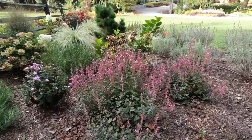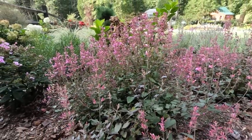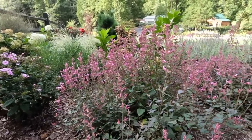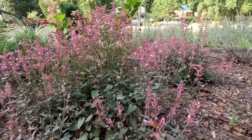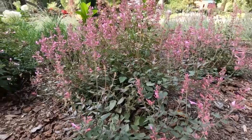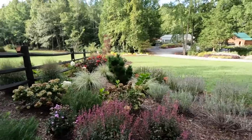As is the agastache — this is the Meant to Be Royal Raspberry. I mean, a gorgeous plant. I adore this plant, the pollinators adore this plant. I've got bumblebees and honeybees and all sorts of great beneficial insects and wasps on these plants right now. We're going to cut this basically all the way to the ground. You might be looking at this gorgeous plant and going, 'Woman, what in the world are you doing? Why would you cut these beautiful perennials that are in bloom and have buds on them?'